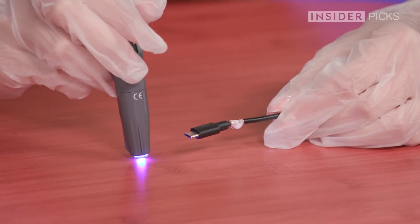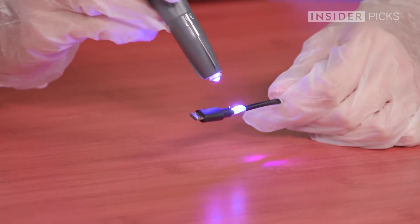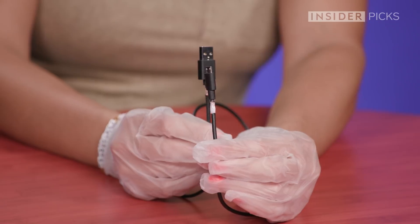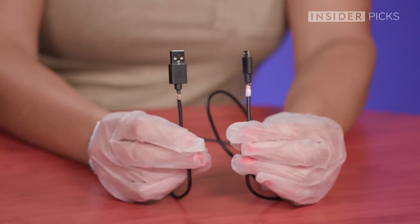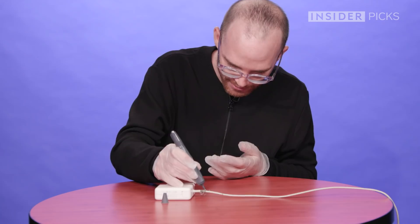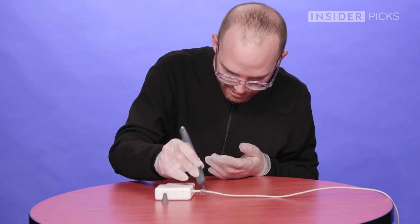Now I'm putting my LED light to use to harden this liquid. I held it for definitely over 20 seconds and it's still a little sticky, but this is a very nice coating that I have over my wires. I'm curious if it's better than electrical tape or Sugru. It looks like a thin coat of hot glue almost.